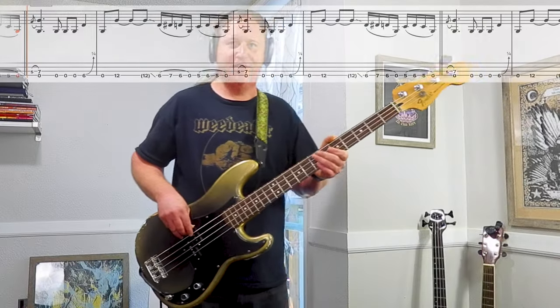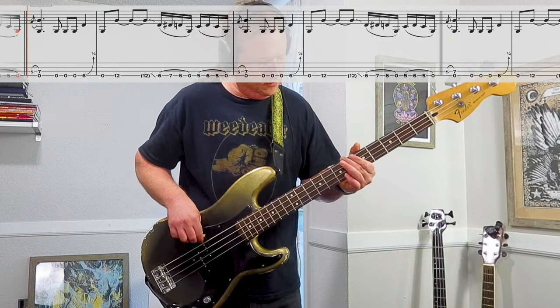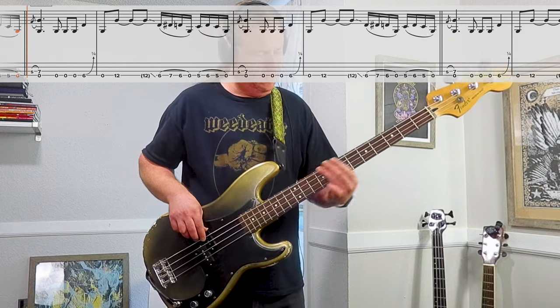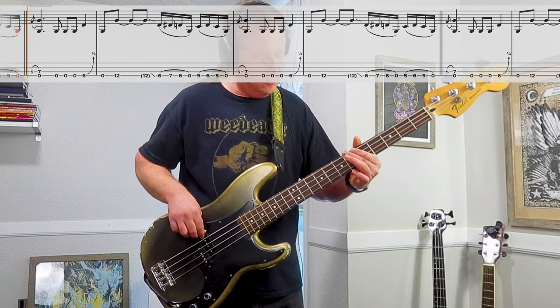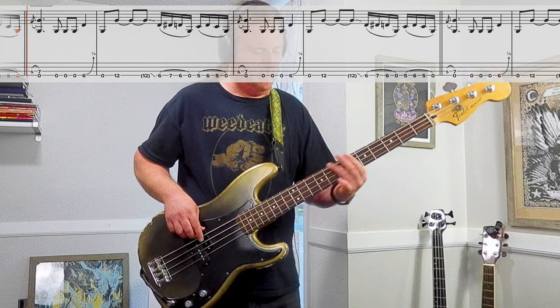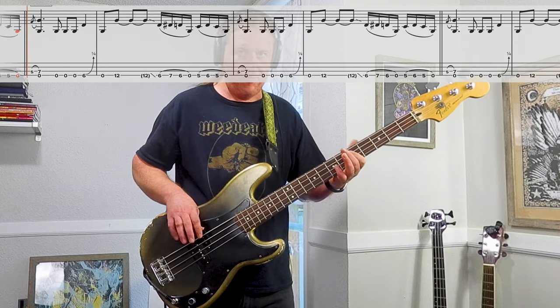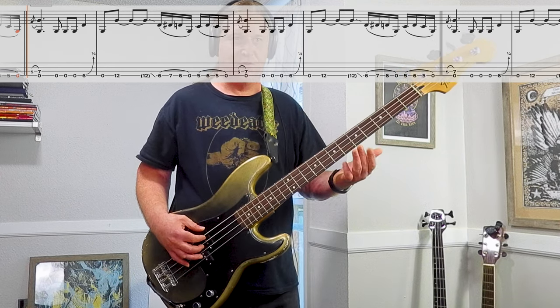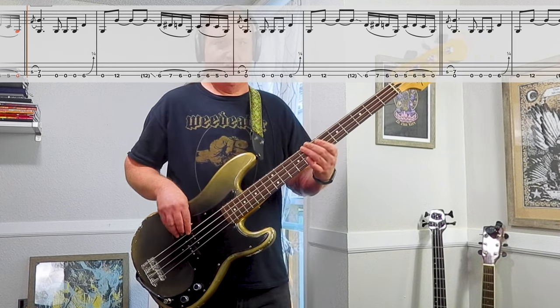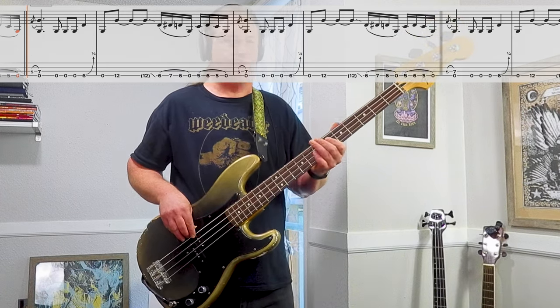Here's Riff number one, nice and slow. Very cool riff — everything is happening on the low string. It starts with a few opens, then we're going to bend the sixth fret up just like a quarter step.